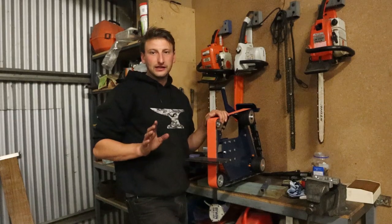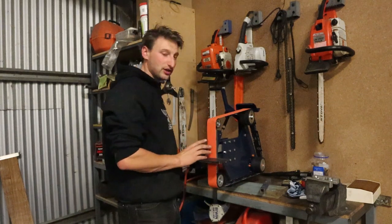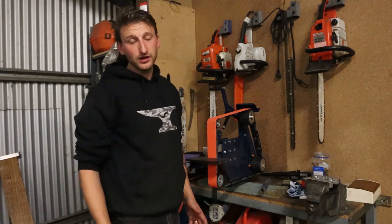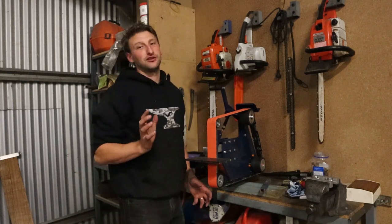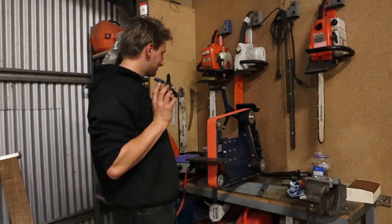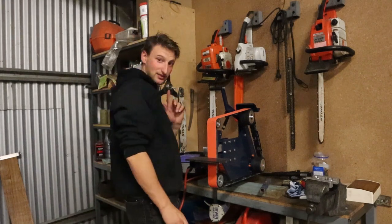We've finally got to the point where the drive is wired in, the motor is wired in, and I've temporarily wired this into the switchboard because we don't have the proper stand yet. Now we're ready to finally turn it on for the first time. This has taken so long to get to this point, but I can't wait to just test this out and make sure it all works. So here we go.